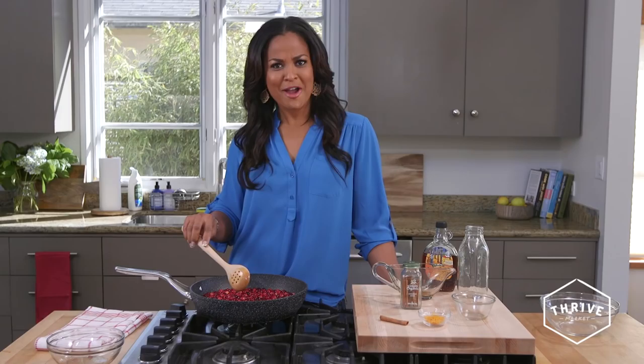I like to be able to say on Thanksgiving, 'I made that, I made that fresh,' and when it tastes good it makes everybody happy. Hey, it's Layla Ali — today I want to share my Thanksgiving cranberry sauce with you.